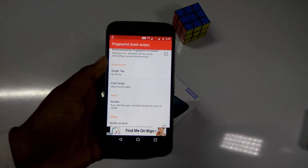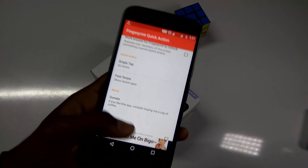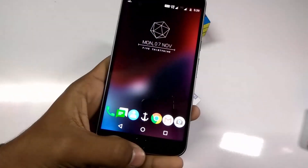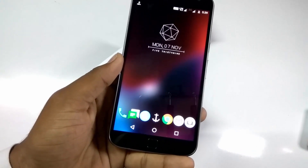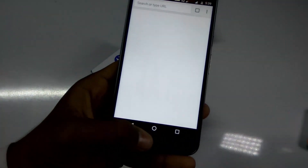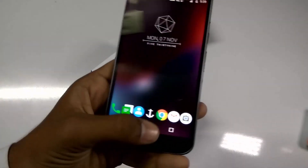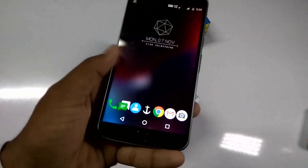So let's try it out. As you can see, I am opening Chrome and just tapping on the fingerprint scanner, and it gives haptic feedback.